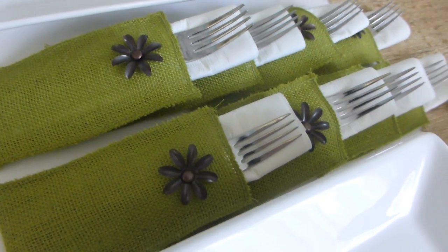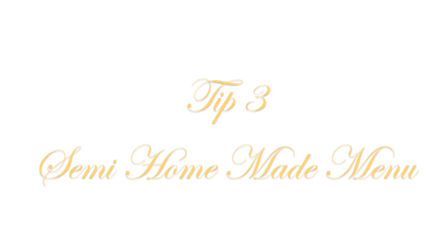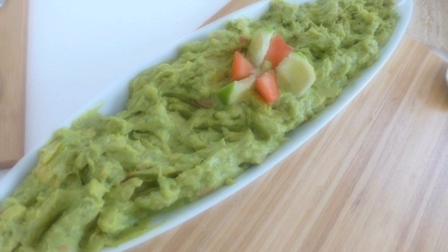White dishes are very inexpensive when you go in stores — you can find white dishes and platters for a great price. I would encourage you to invest in a set of white dishes for entertaining.